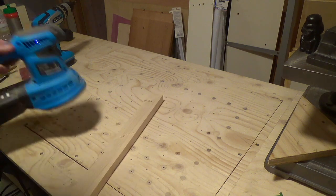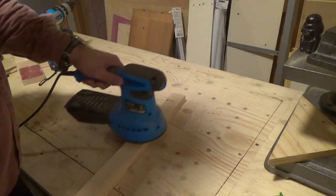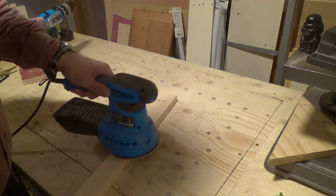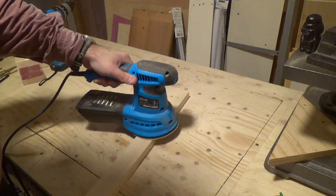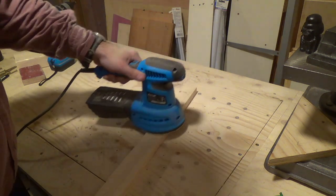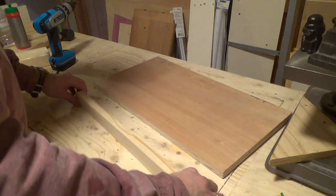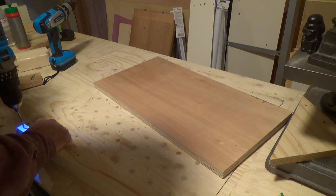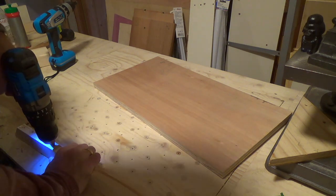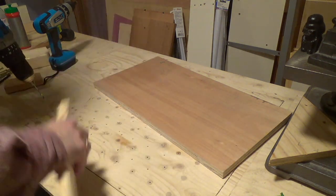I haven't really used my downdraft table a lot but now it came in really handy as I gave the bracings a rough sand down to remove any saw marks. I drilled and countersunk pilot holes for the screws that will fix the bracings to the wings.